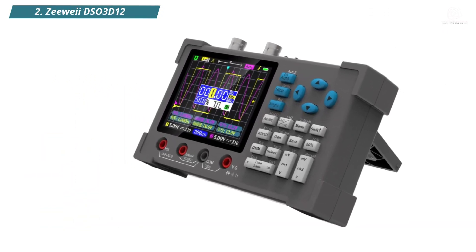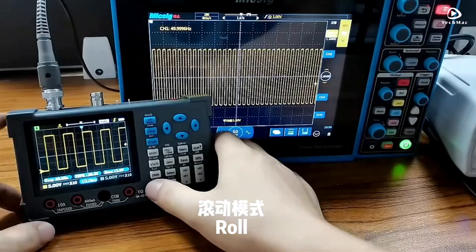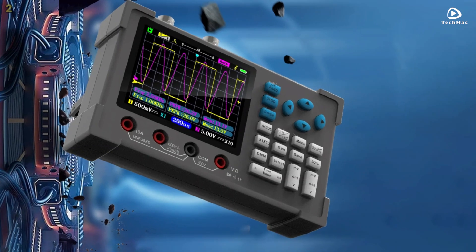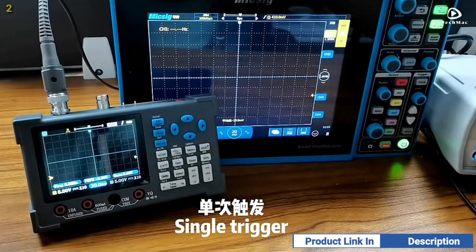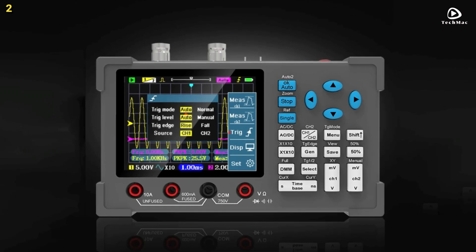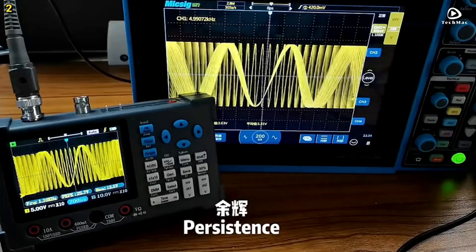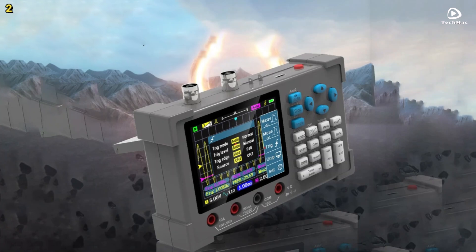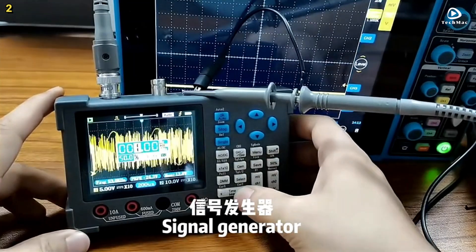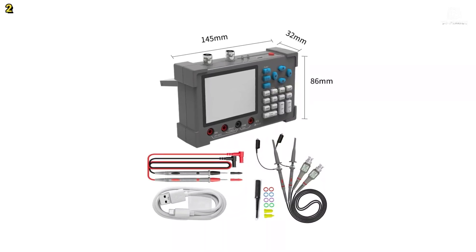Number 2: ZUIDSO3D12. The ZUIDSO3D12 is a 3-in-1 digital oscilloscope that combines a high-performance oscilloscope, multimeter, and signal generator in one compact desktop design. With an impressive 120 MHz bandwidth and a 500 MHz samples per second equivalent sampling rate, this oscilloscope offers fast and accurate signal acquisition for all your electronics projects. The dual-channel setup allows for simultaneous waveform analysis, and the built-in high-precision multimeter supports voltage, current, resistance, diode, continuity, and capacitance measurements, all with fast calibration and high accuracy. The multimeter is isolated from the oscilloscope to prevent interference and ensure precise readings.